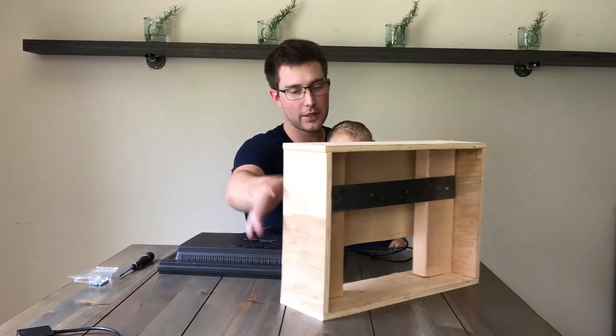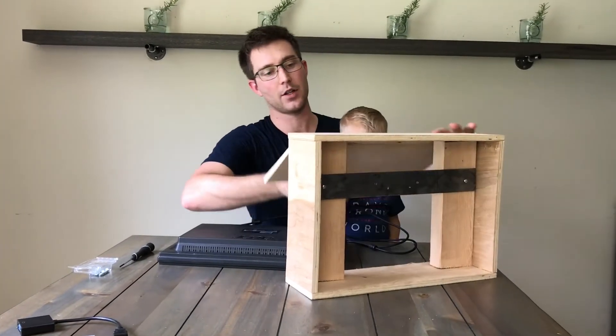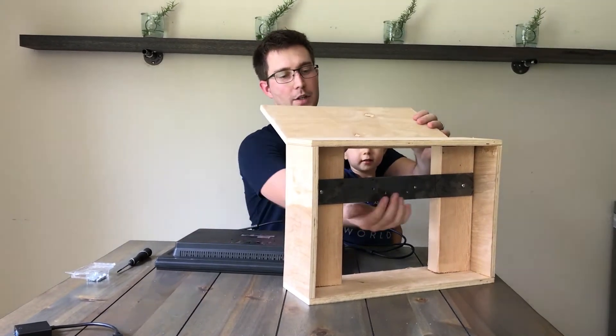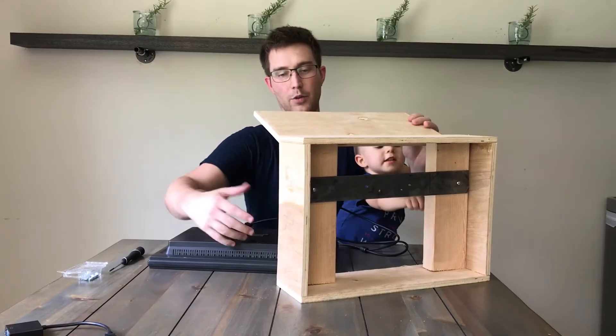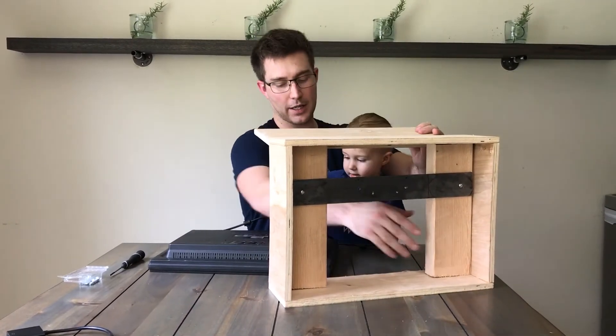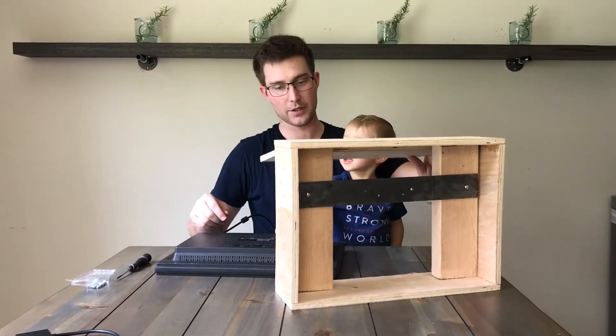I've completed the majority of my box. All that's really left to do now is install it. As you can see, the door is back here. The two VESA mount holes are right here and we're going to have to put the TV in from the front. Now because of these pillars here that I added for stability, I had to put the VGA cord on first because of where it's located.